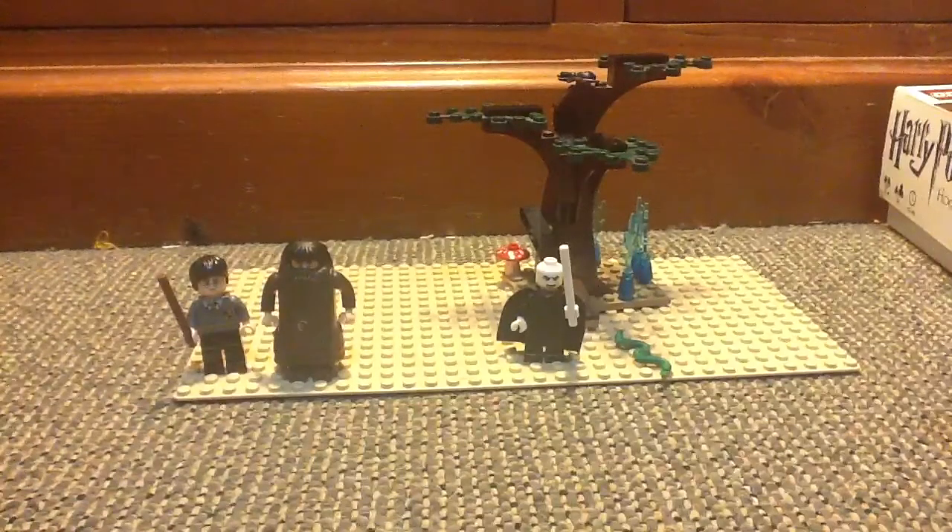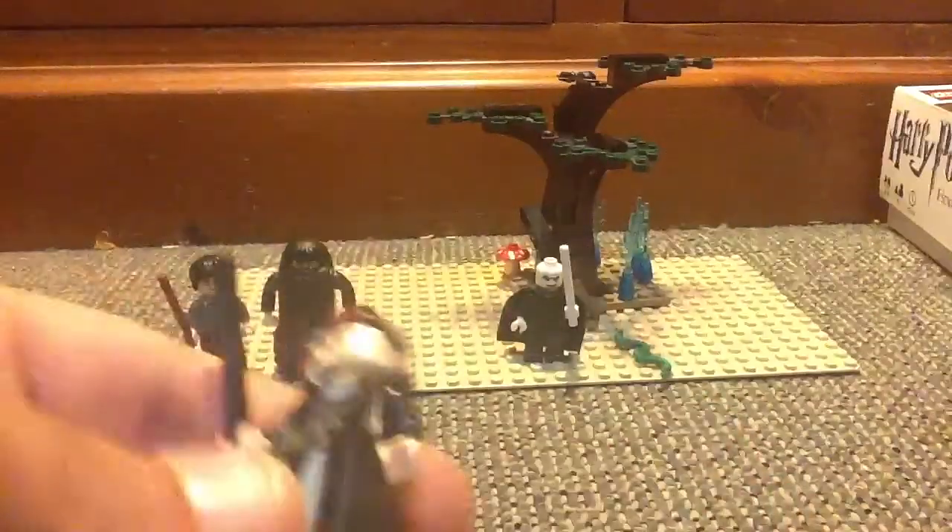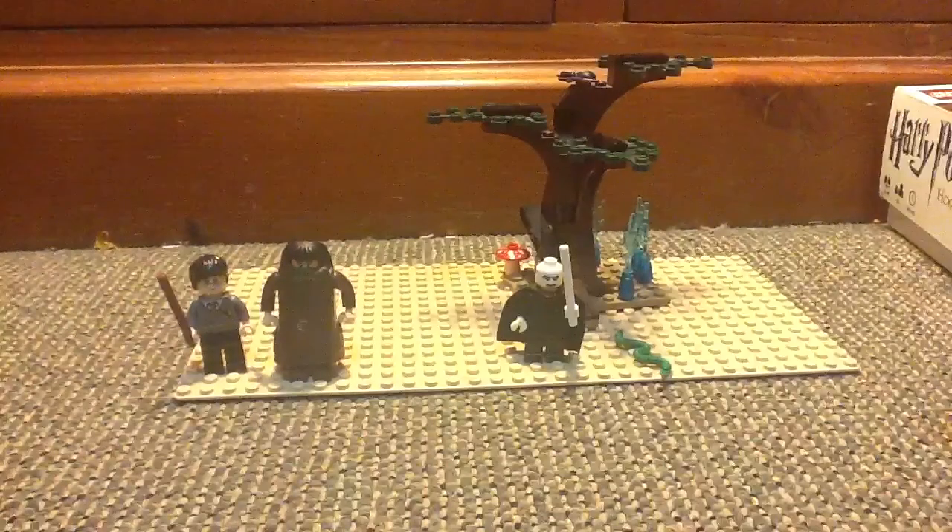Next is an exclusive minifigure to this set — Narcissa Malfoy. She has a black wand and a cool little torso, and a dress piece. A little bit of back printing there, and she looks frightened. She also has a cool little hairpiece where she's got a strip of blonde in her hair. You can take her hair off and she has a double-sided face. And that's a better view of the back printing. That's Narcissa Malfoy.